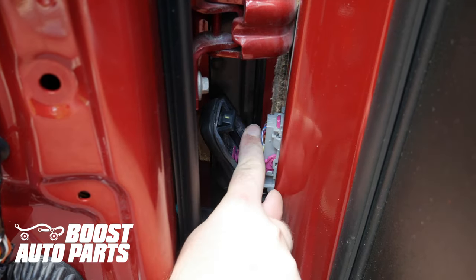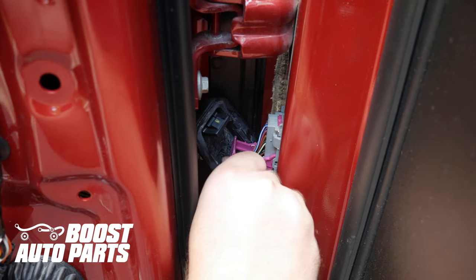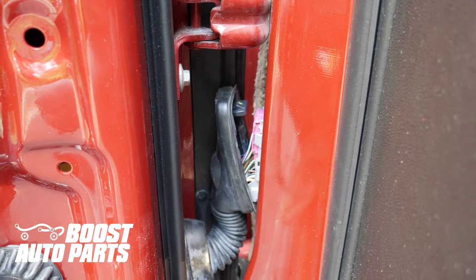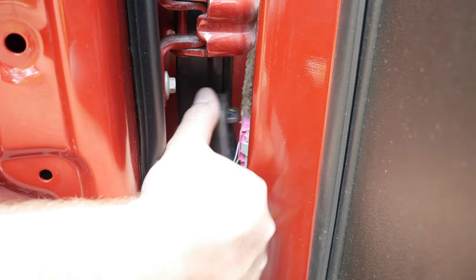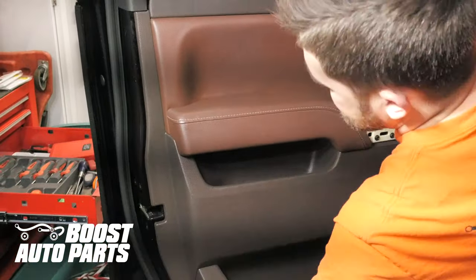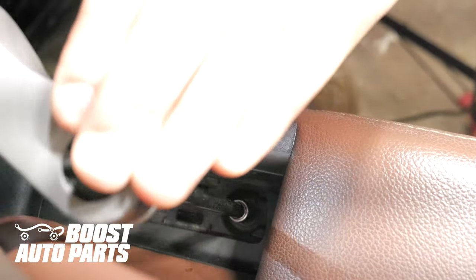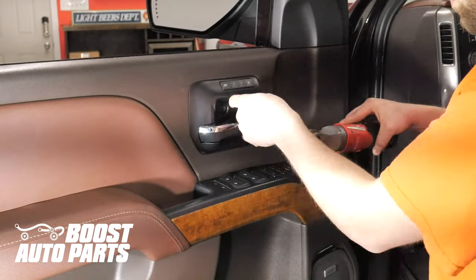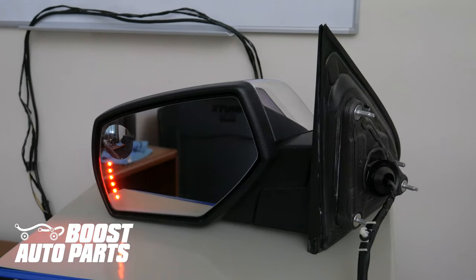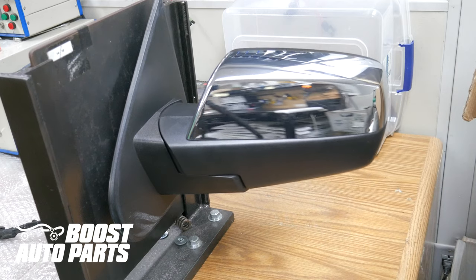Line up the gray door jamb connector with the mate in the cab. Once lined up and pushed together, slide the pink lock 90 degrees forward and all the way up — that should lock it into place. Once done, latch the black connector, then slide the top together and it will latch on. Do not forget to reconnect the negative battery terminal. To get all the parts and accessories shown in this video, check out the website at BoostAutoParts.com.